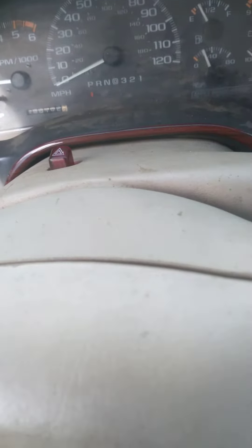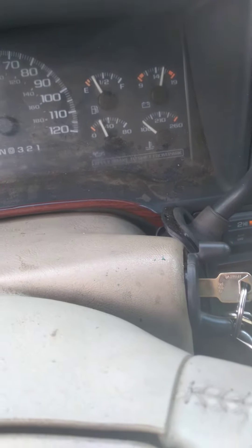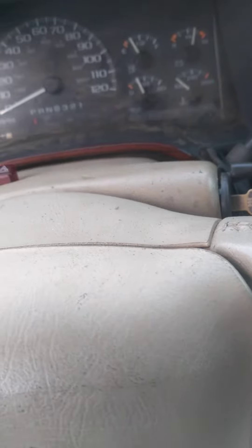Like mine — low oil pressure, meaning the previous owner never changed the oil and burnt out the oil pump. It sat for four years. It needs a lot of work.